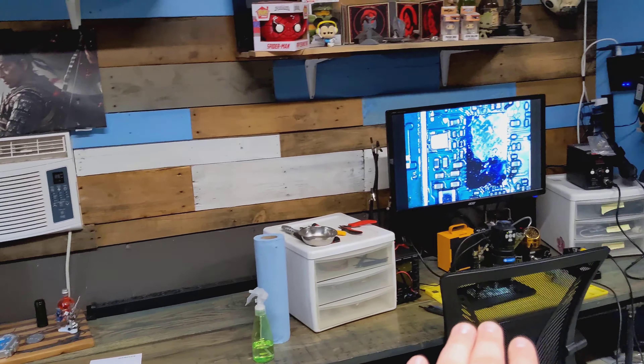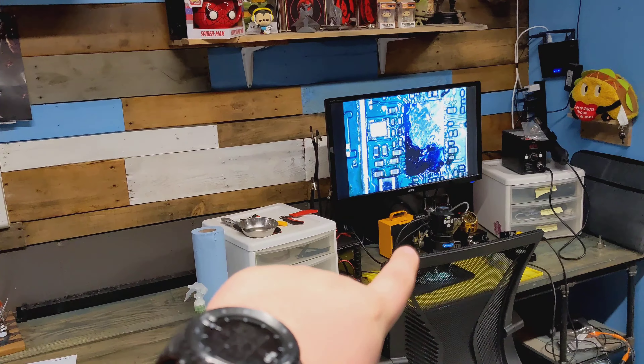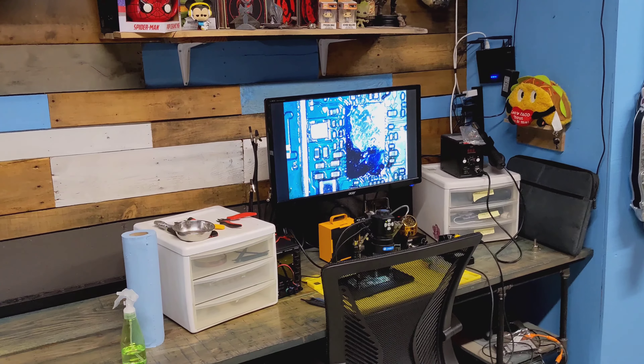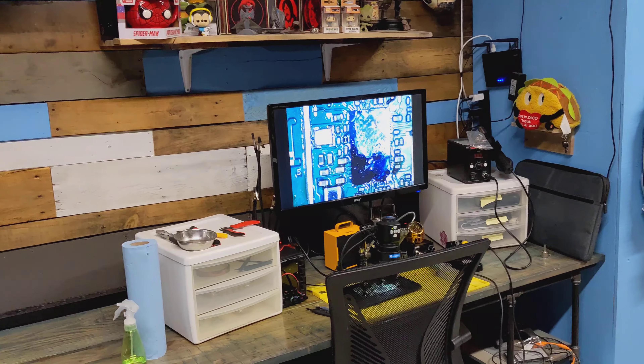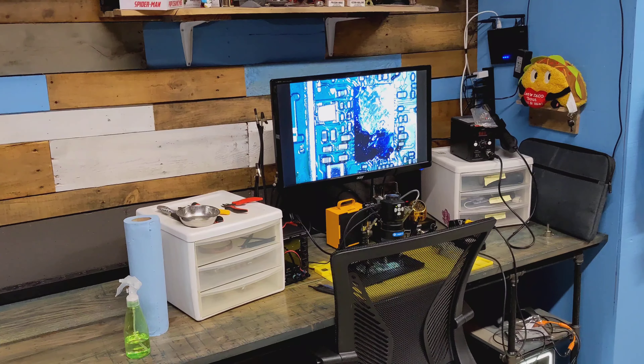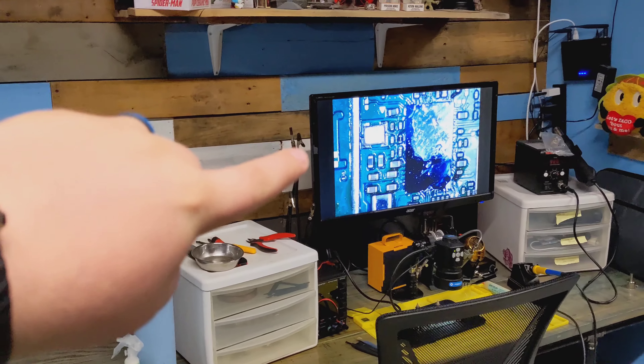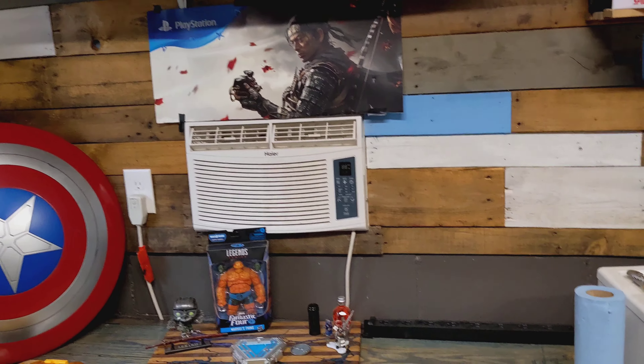So here it is — the shop. Over here, I used to have a whole lot of soldering equipment, but I moved it over to this side because I got an HDMI microscope so I can start live streaming and doing more videos with it. I had a binocular scope — super great — but not a whole lot of functionality past just working. I wanted to be able to record and do more stuff with it, so I moved everything over here so I could wall-mount this monitor, otherwise my air conditioning would be in the way.